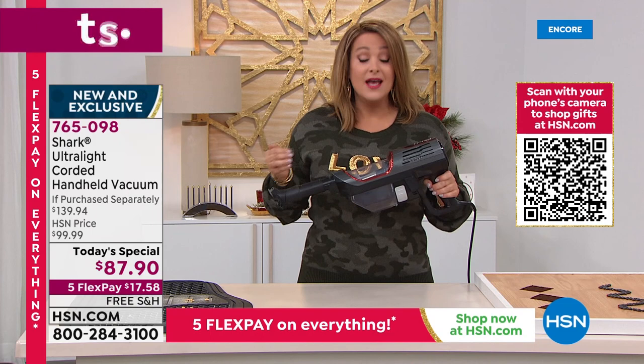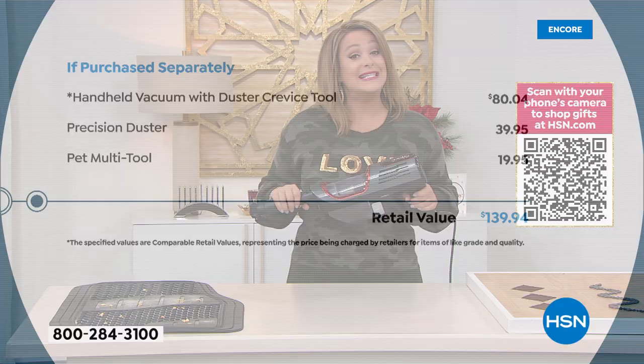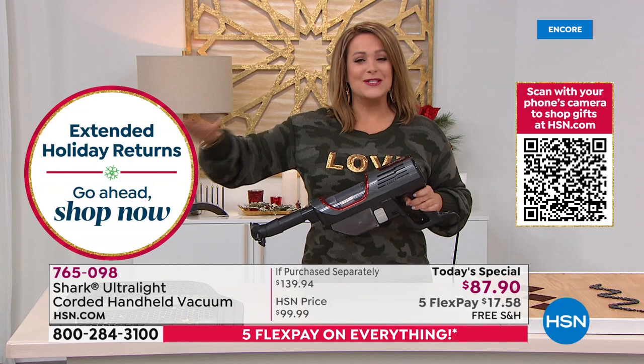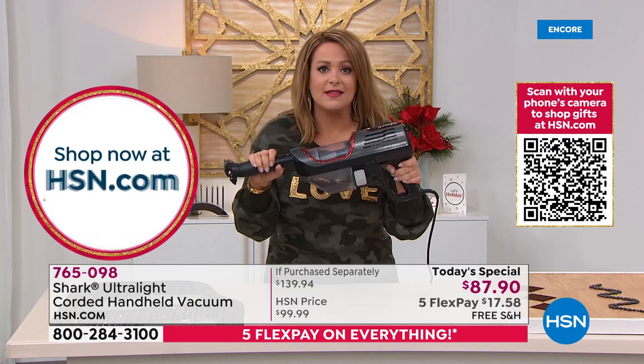Three pounds, not cumbersome at all. You will find yourself reaching for this time and time again. At less than $90, with almost $60 worth of tools — that's a very big deal. Please place your order as quickly as you can; we are planning a full complete sellout by end of day. $139 value, we're at $87.90, and because we've officially kicked off our Flex the Halls event, everything is on five Flex Pay — now through Thanksgiving — so everything is on five Flex Pay.